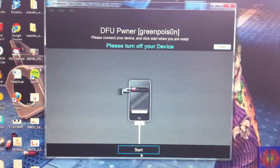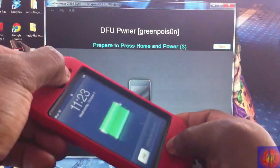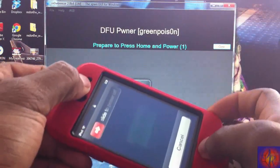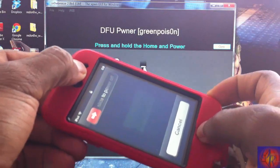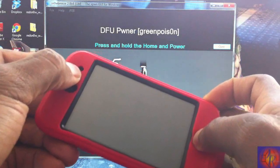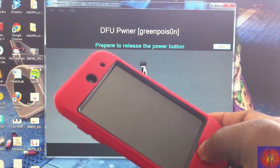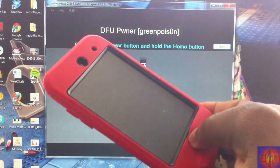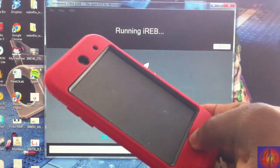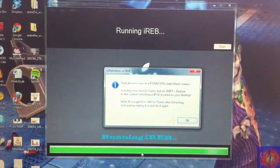I'm going to go ahead and click Start and get ready. Hold power and home for 10 seconds — then release the power button and keep holding home. After counting through the sequence, SnowBreeze has recognized our iDevice. Now we can release the home button. SnowBreeze is finished — click OK. Now you can close out SnowBreeze.